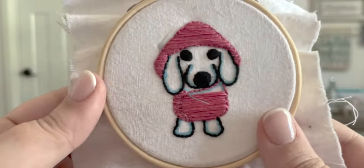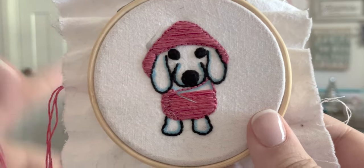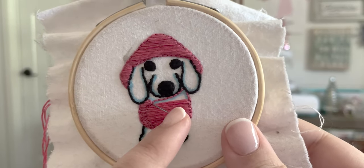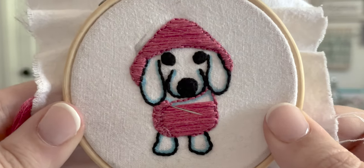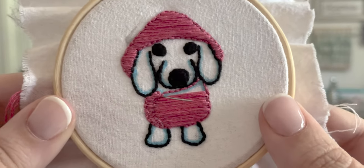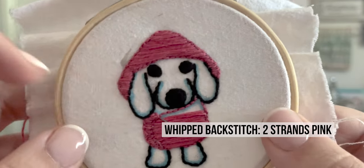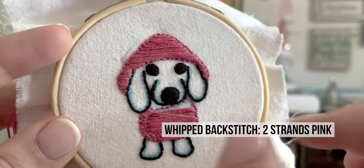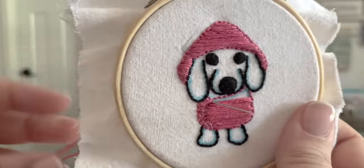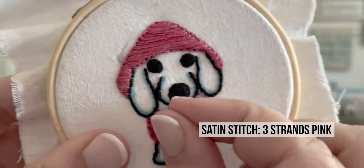Alright, we've got our little foot done! Now I've got my pink thread so we can finish his jacket. For all of the raincoat and his little rain hat, we back stitched the entire design first — which you can see here — and then we came up just under those back stitches, right here on the left.